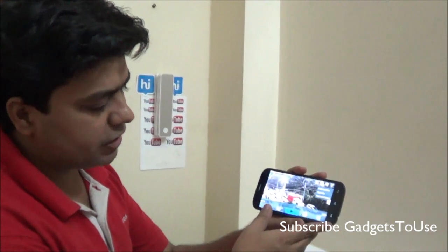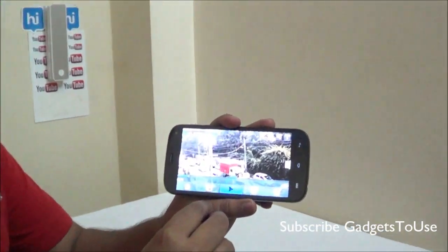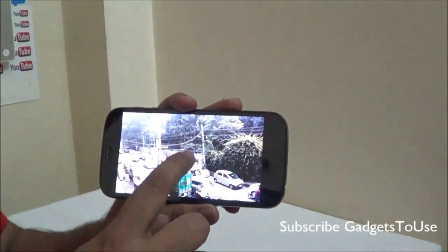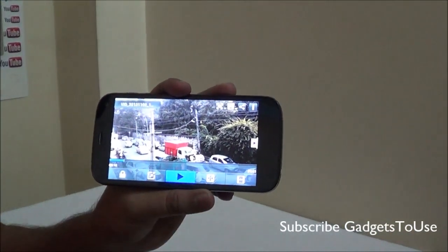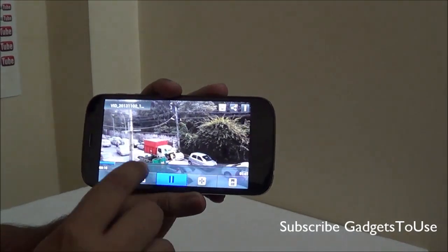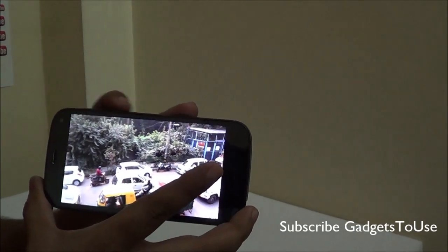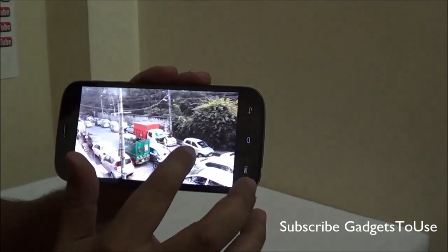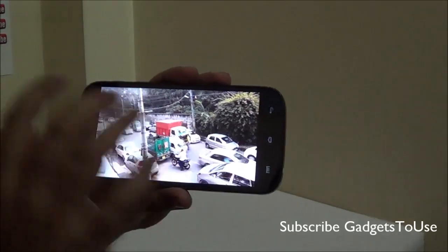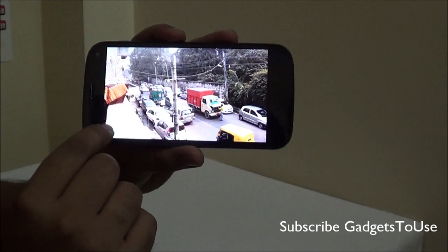Once we launch this application we see a large number of options within the video player. There are different options related to playing the video and some features associated with video playback. The first feature is that whenever you are playing a video, if you want to lock the screen so you can watch the video without accidentally pausing it when you tap the screen, that is when you can use this feature.